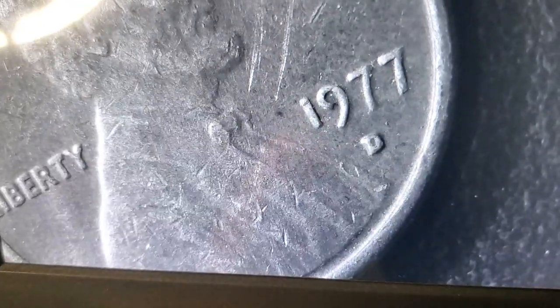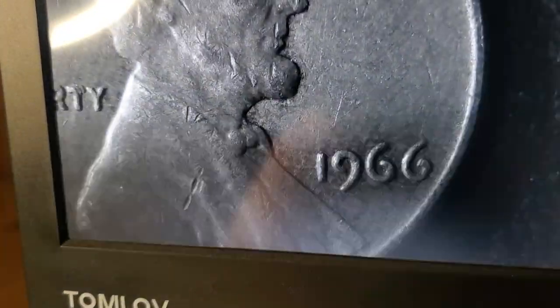I got a 1980 from the first roll, a 1977 D — copper, copper, copper — a 1973 D, also from the first roll. The only penny from the second roll was a 1966. None of them have a wheat penny on the back or any design besides the standard Lincoln Memorial reverse.